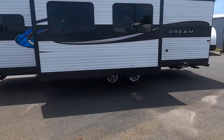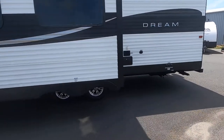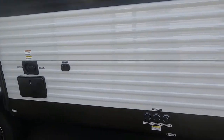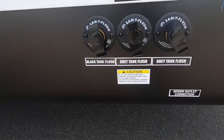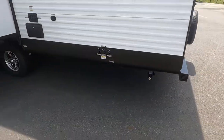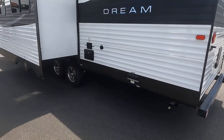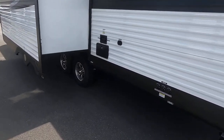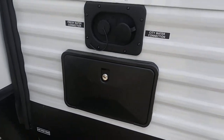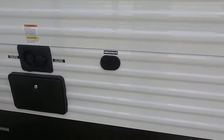We've got aluminum wheels, and every one of these we've ordered, we've got them all with the full Sani-Flush tanks in the back here — one on the black and the gray tanks. It's already built in. That's an outdoor shower on the side here. That's where your city water and fresh water fill, and your cable and satellite connections.